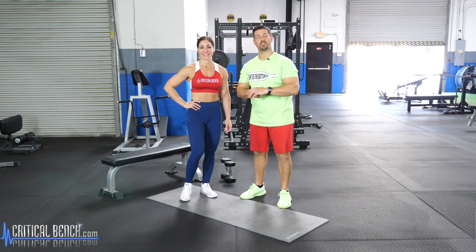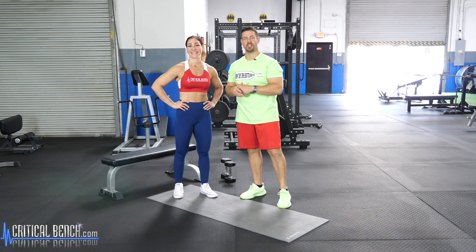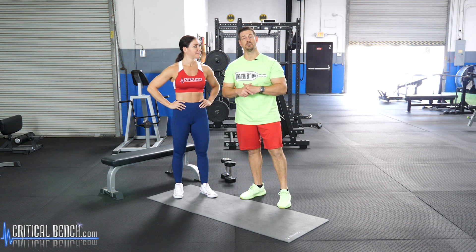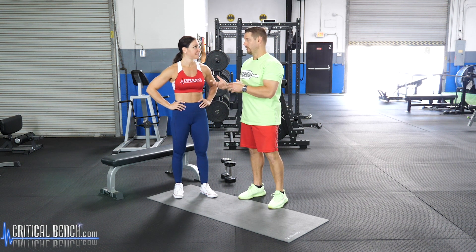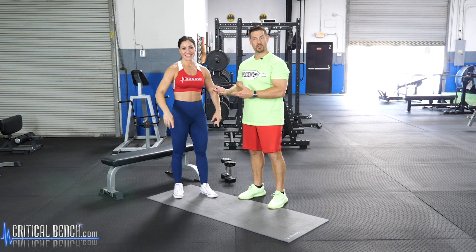Hello and welcome to the Critical Bench Compound. This is coach Chris Wilson here with Michelle DiCapua, a favorite and regular guest at the compound. Today we're featuring and highlighting a few exercises from our very popular Unlock Your Glutes program. Michelle is a crossfitter who has been doing CrossFit and figure competition for years, and she was told in competition that sometimes her weakest part of her physique was her glutes.